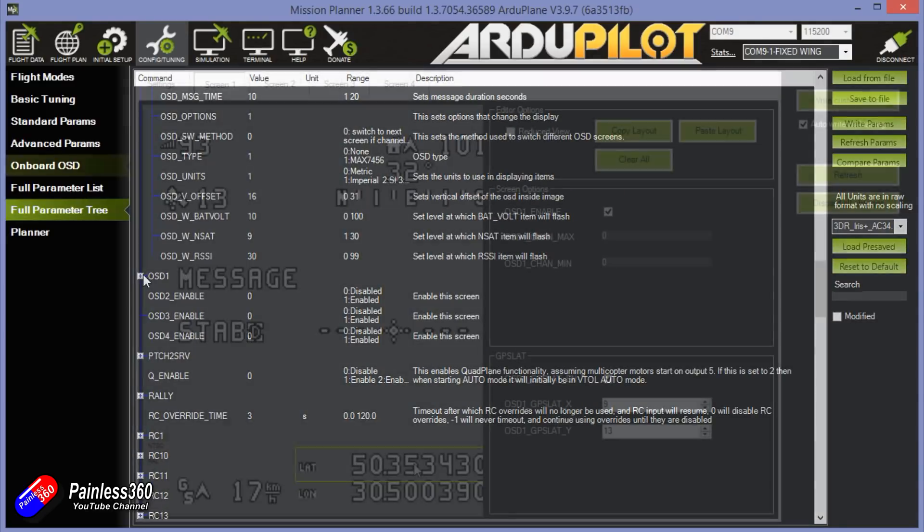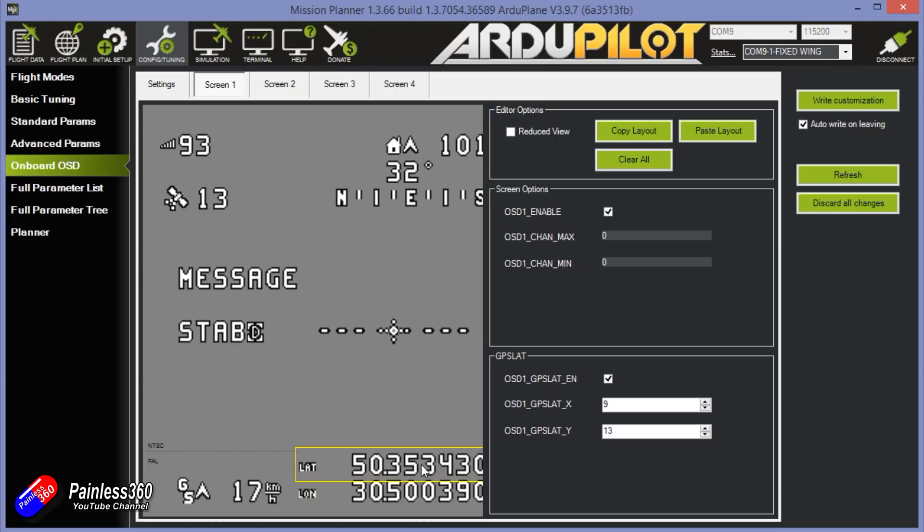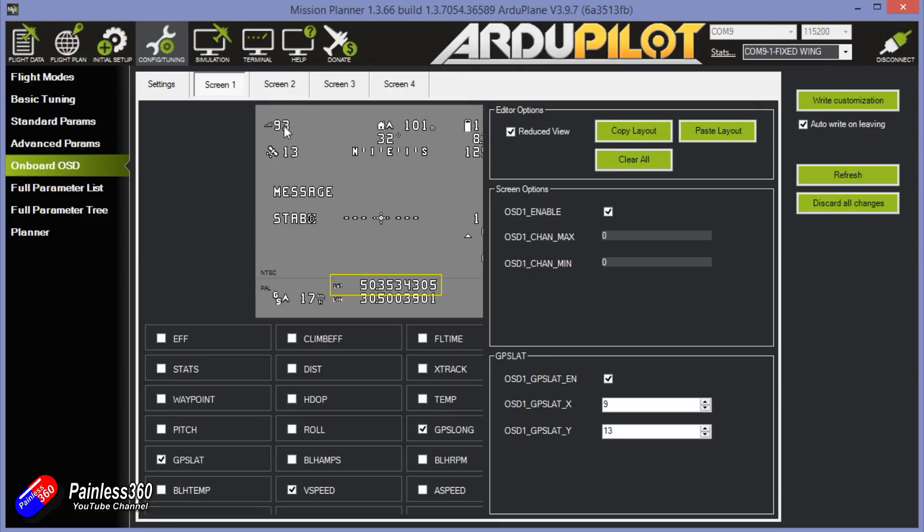This is very similar to how iNav, Vector, and Betaflight do it. Props to the ArduPilot development team for making this an awful lot easier - this is one of the steps I wasn't looking forward to if the graphical OSD wasn't there.